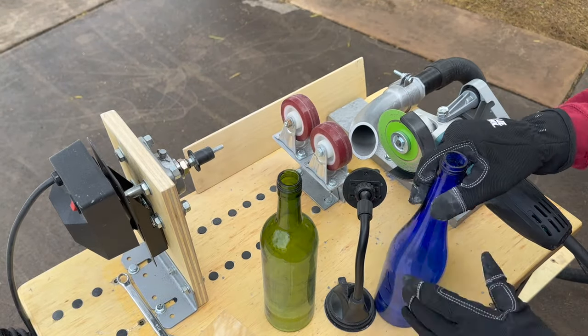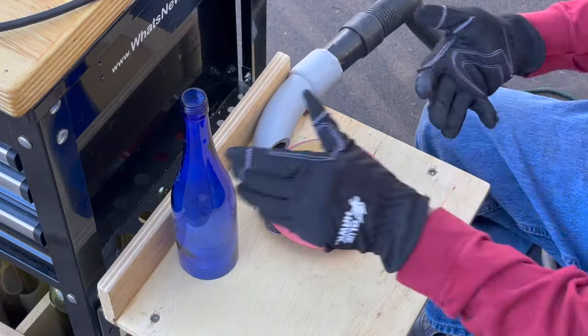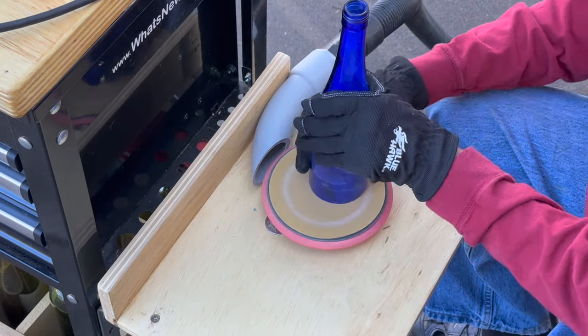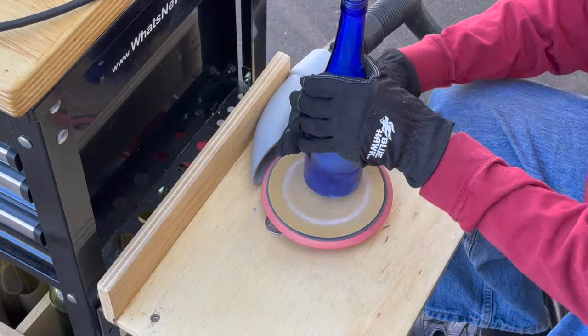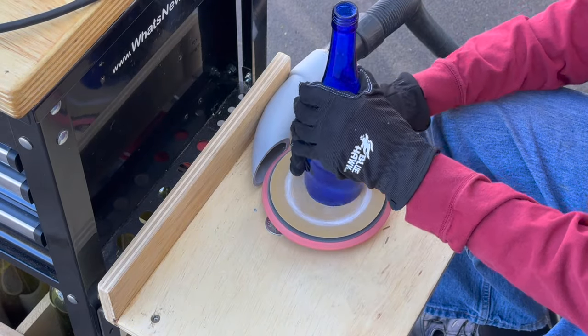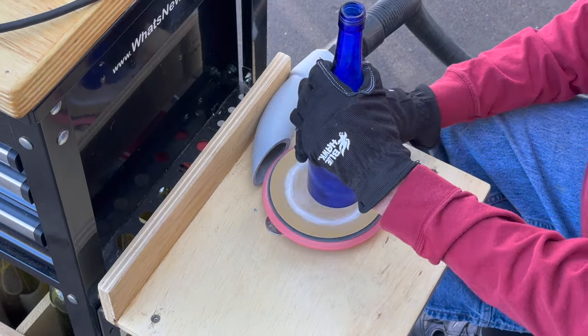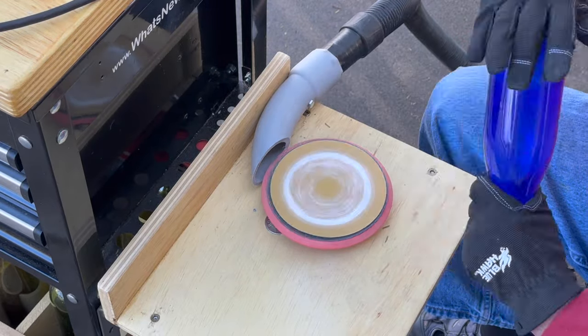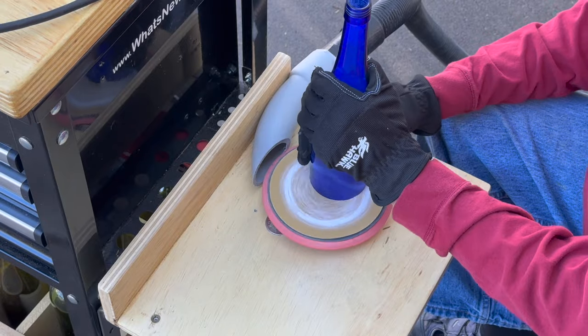Time for a little sanding. We're going to do two bottles — watch till the end. Notice this is a shop vac connection to pick up the glass debris and dust. We're starting with a new aluminum oxide sanding disc; they last for about 10 bottles. The cart has wheels on it. I like to wheel the platform outside and sand and cut with the wind at my back.